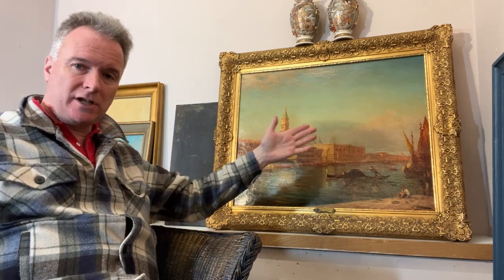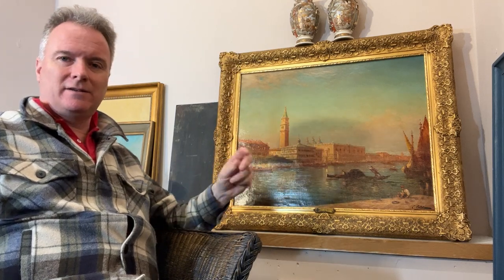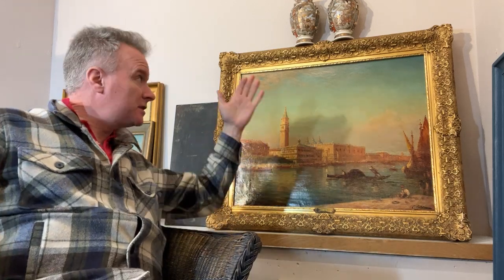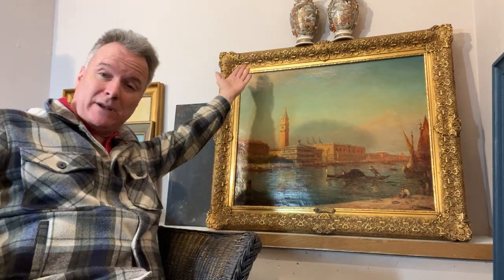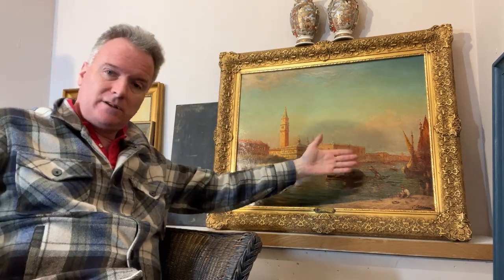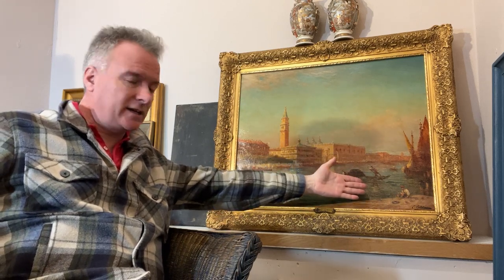You don't want an artist where the signatures vary — varying colours, different fonts, different styles, initials, signatures on the canvas, on the back, on the pencil, on the stretcher. It's nice to have an authenticated, genuine, non-gambly signature. It's nice to have a scene which is characteristic of the artist.